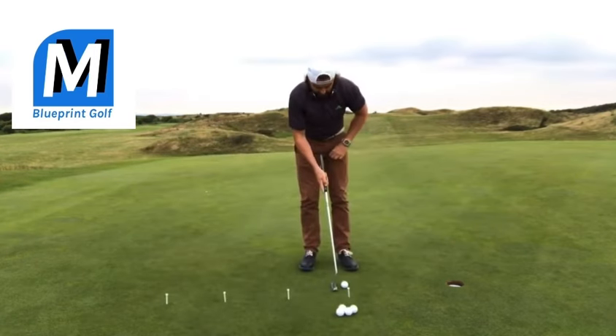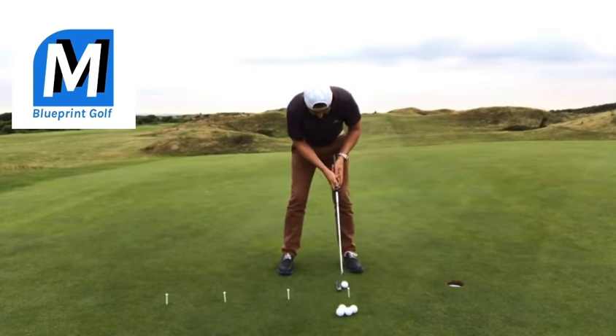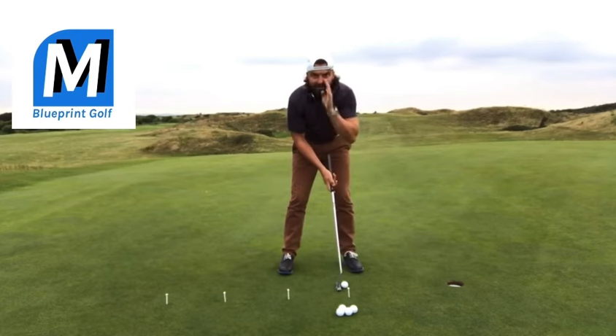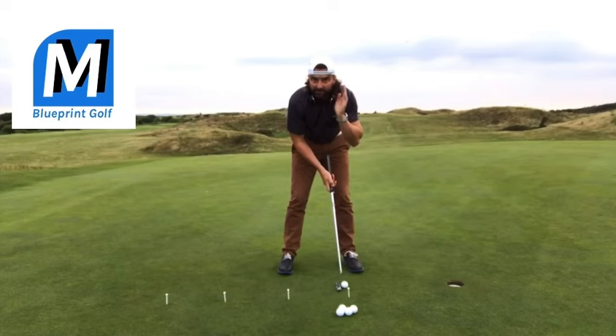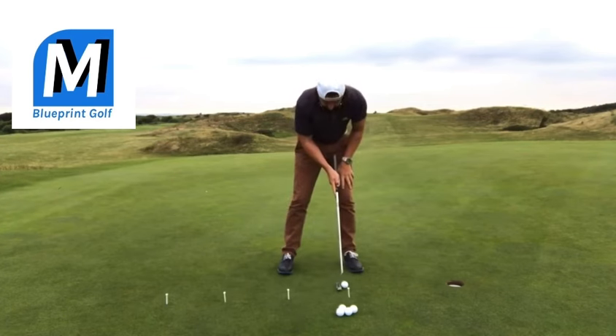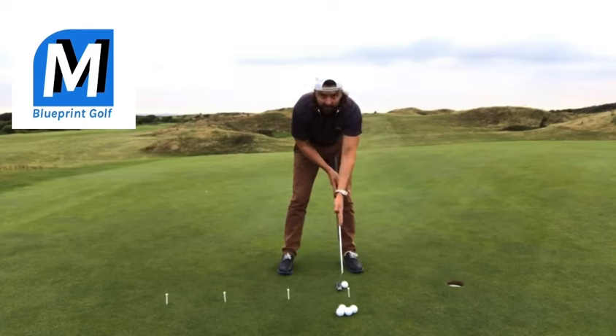So let's take our set up. We're going to start with only an 18-inch putt here, and we're going to practice listening for it to go in. Our eyes are going to stay down looking at the back of the ball — the point between the putter and the ball. We don't look at the top of the ball, we don't look at the front of the ball. Right at the back, actually the gap between the putter face and the ball.